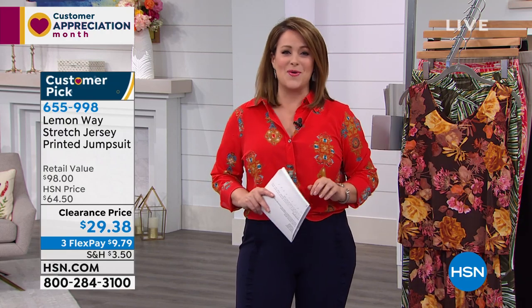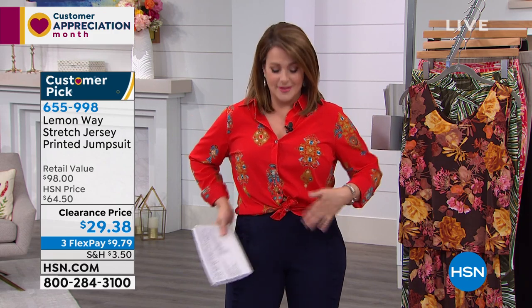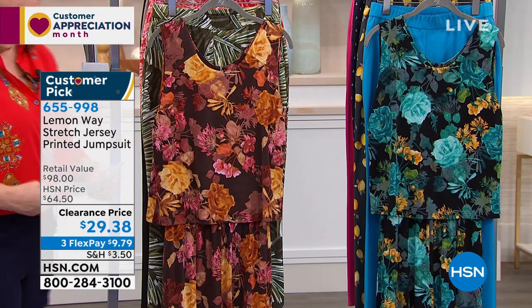How many of you at home love jumpsuits, love the way jumpers look on other people, but have never been able to quite fall in love with them? They're really easy — you slip into them and you're done — but most of them accentuate our tummy, our stuff we don't feel comfortable about. It rides up, you're picking, you're pulling, you're adjusting all day.